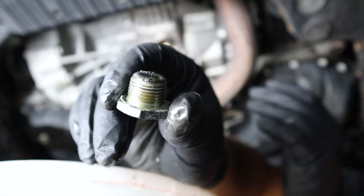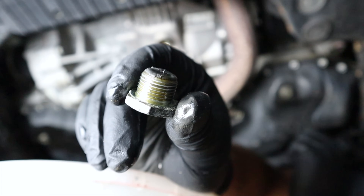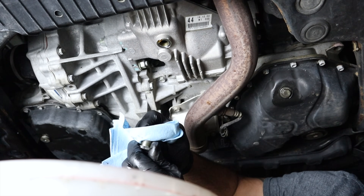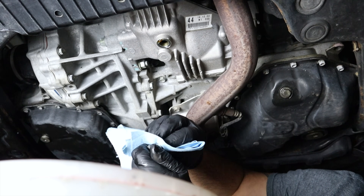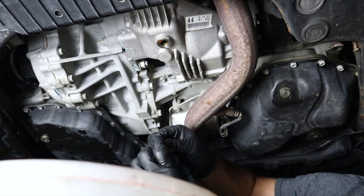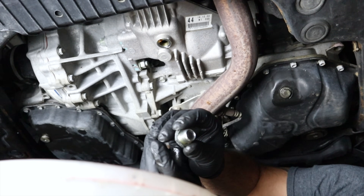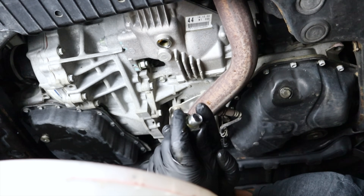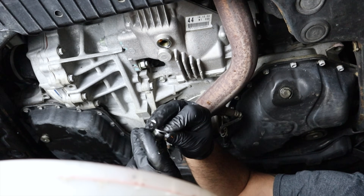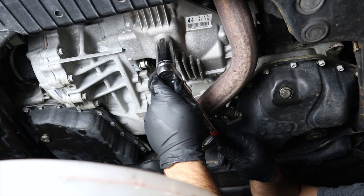That is a normal amount — very typical after 30,000 to 50,000 miles. This vehicle has over 100,000 miles. Let's clean it up with a towel; you can use brake cleaner if you want. Once cleaned, it looks much better. If you mix up the fill and drain plug, remember: the drain plug will always have the magnet in most cases. We'll put new gaskets on and reinstall the drain plug.